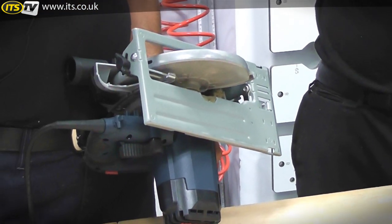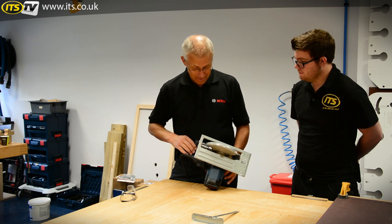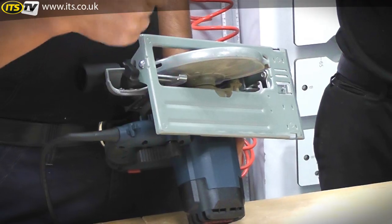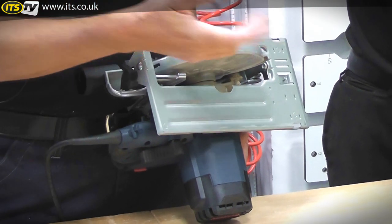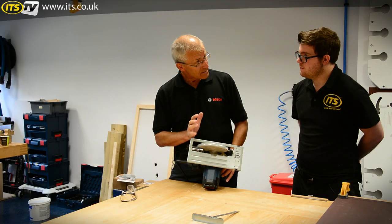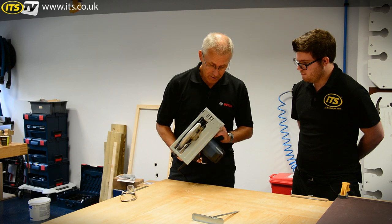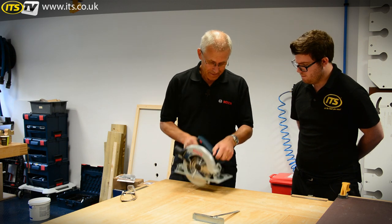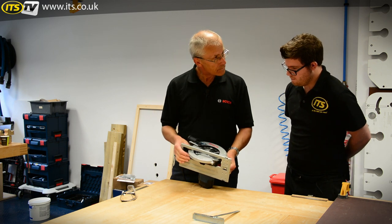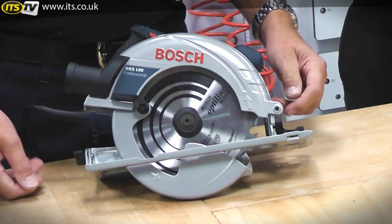The spring-loaded return guard underneath is super tough on this type of saw because it's completely continuous — almost like an angle grinder guard. This tool is expected to be knocked about, roll around in the van, and occasionally take a tumble, and you can really give this guard a hard time. Compare that with a saw that has a riving knife, which needs a slot and is often made of mild steel that can easily get bent and prevent the machine from working properly.